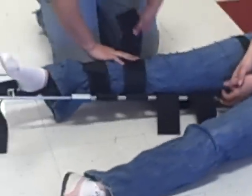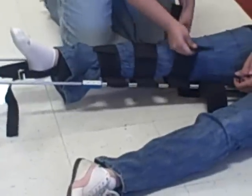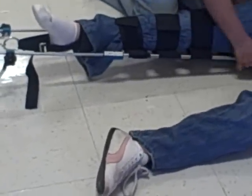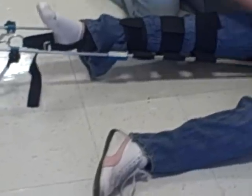I'll continue by immobilizing the leg. I'll immobilize below the injury and above the injury.